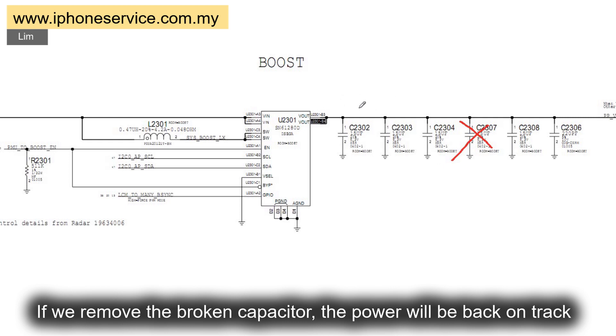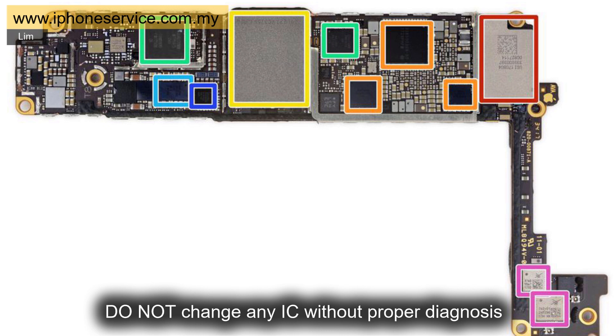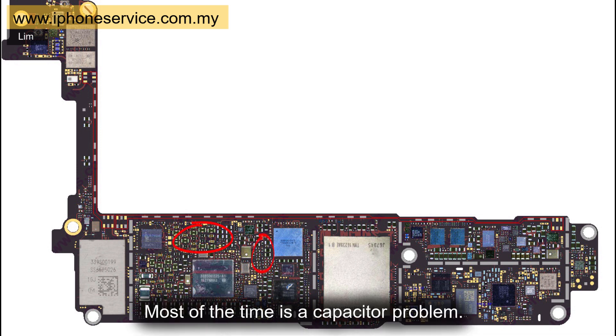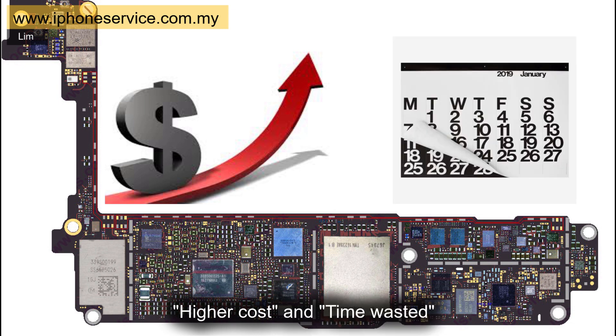If we remove the broken capacitor, the power will be back on track and the phone will still work without this capacitor. So my point is: do not change any IC without proper diagnosis. Some people will just replace whatever IC is related to power — especially the power IC. But most of the time, it is a capacitor problem. That's why a failed repair attempt will put a higher cost to fix the mess — higher cost and time wasted.